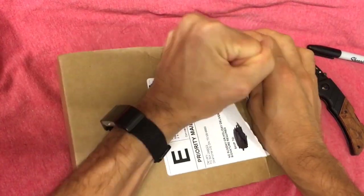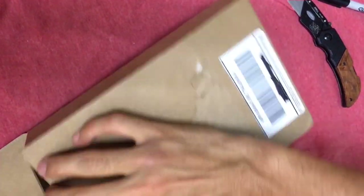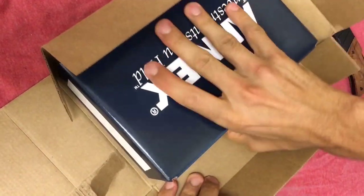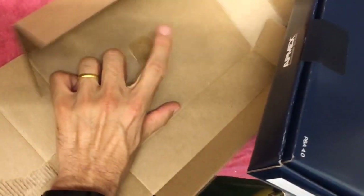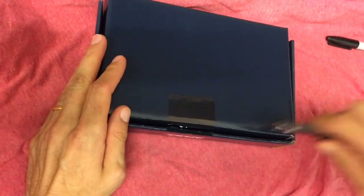They have sent it to me in their usual packaging. I'm pretty used to this now. Got a box in a box and this one came stuck here so that it doesn't move around. Very nice job Atmex. Let's open this up.